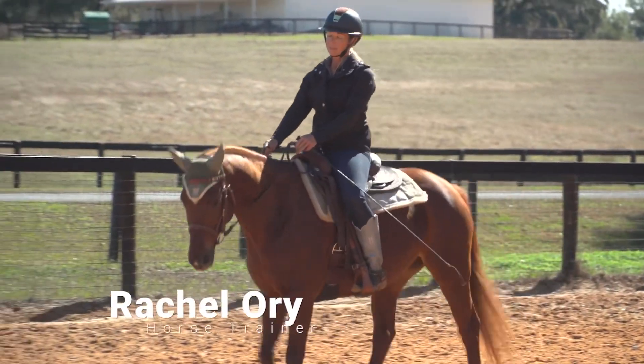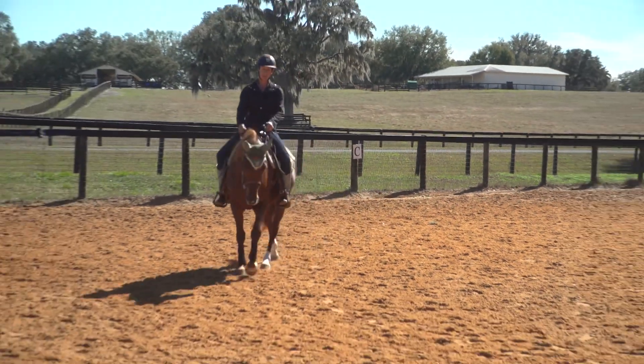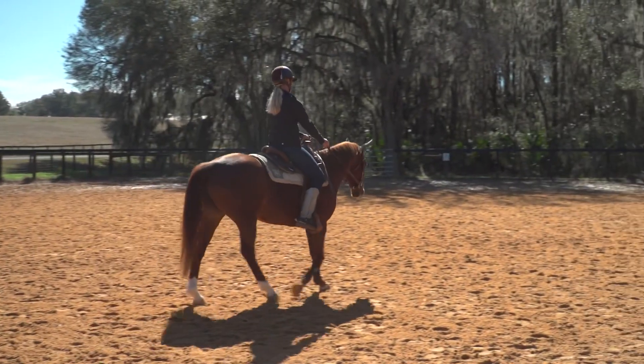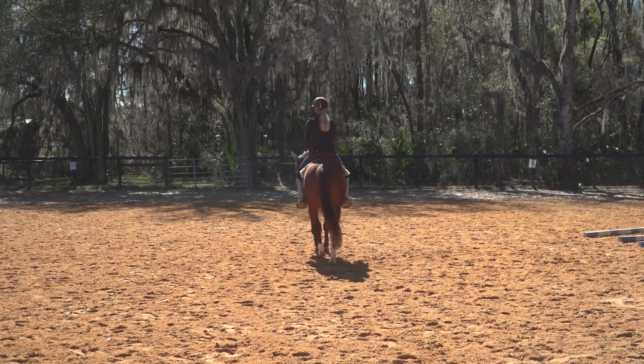We're here with Kitty Hawk. I'm going to go through a little bit of warm-up with her just so you can see where she's at and what I expect of her before we get into her daily work.